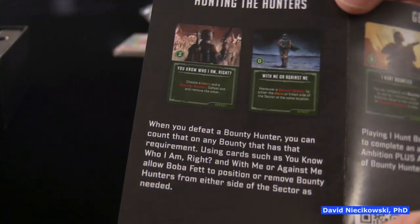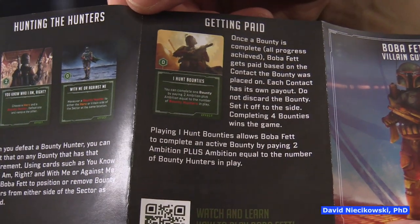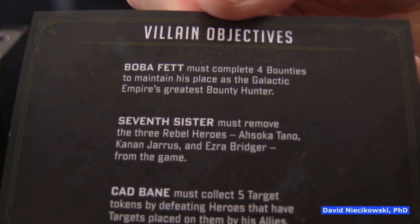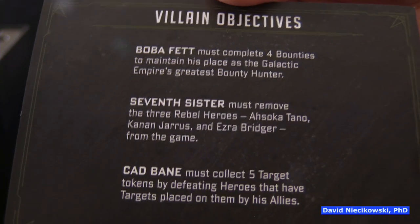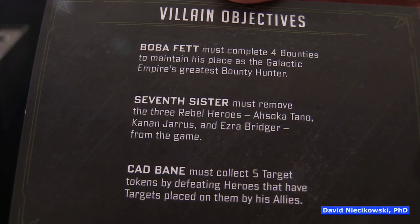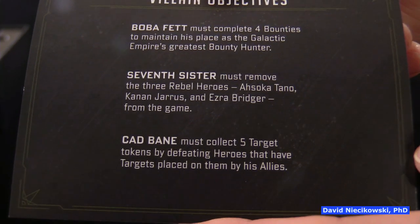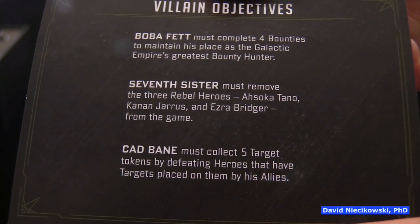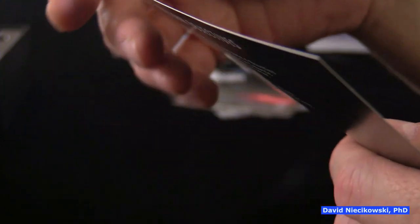So it must be bounty hunter rules — hunting the hunters. He can hunt other bounty hunters. So if we look at the villain objectives: Boba Fett must complete four bounties to maintain his place as the Galactic Empire's greatest bounty hunter. Seventh Sister must remove the three rebel heroes — Ahsoka Tano, Kanan Jarrus, and Ezra Bridger — from the game. I think that's from Star Wars Rebels.